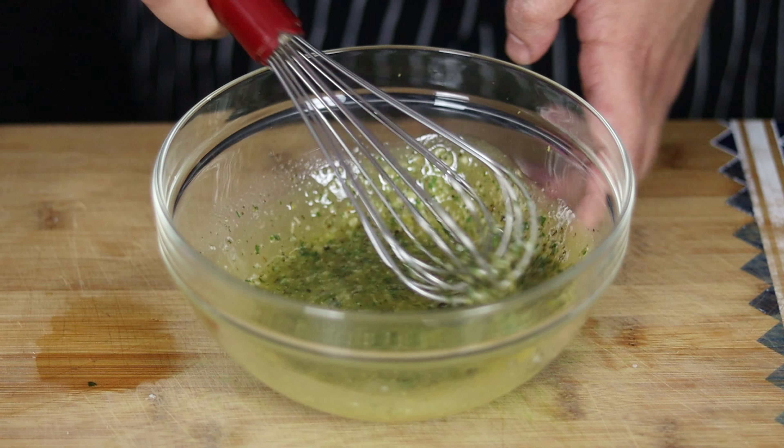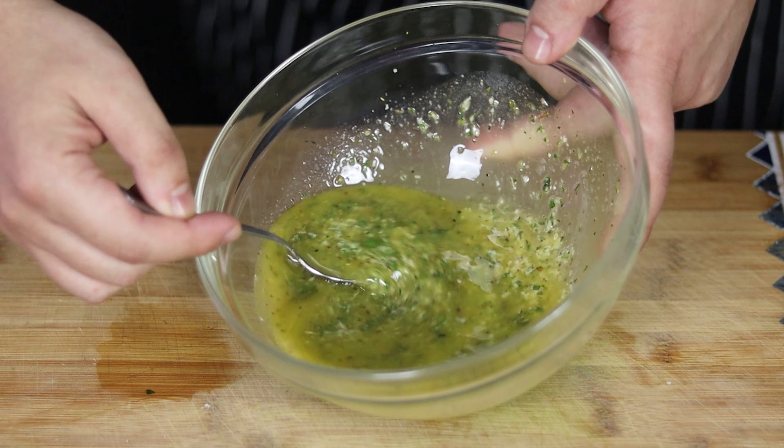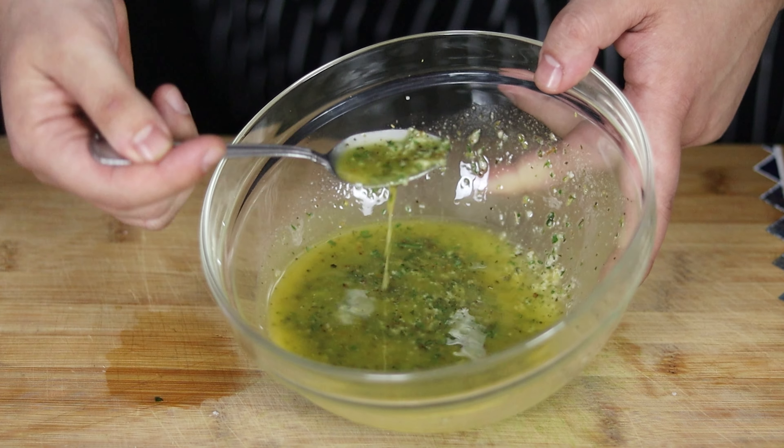Whisk it, add some Parmesan cheese and whisk it well until all the ingredients are well incorporated. Italian dressing is ready — my Italian dressing came out outstanding. Transfer it into a jar and make sure to shake it before use.